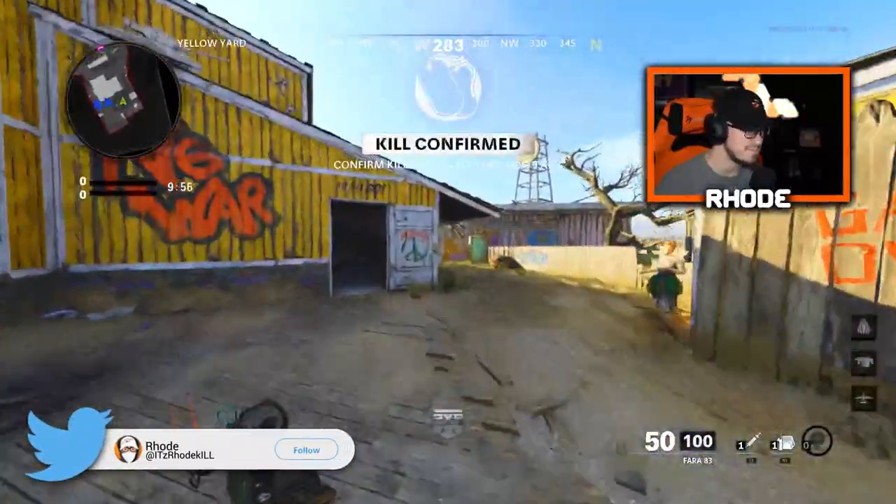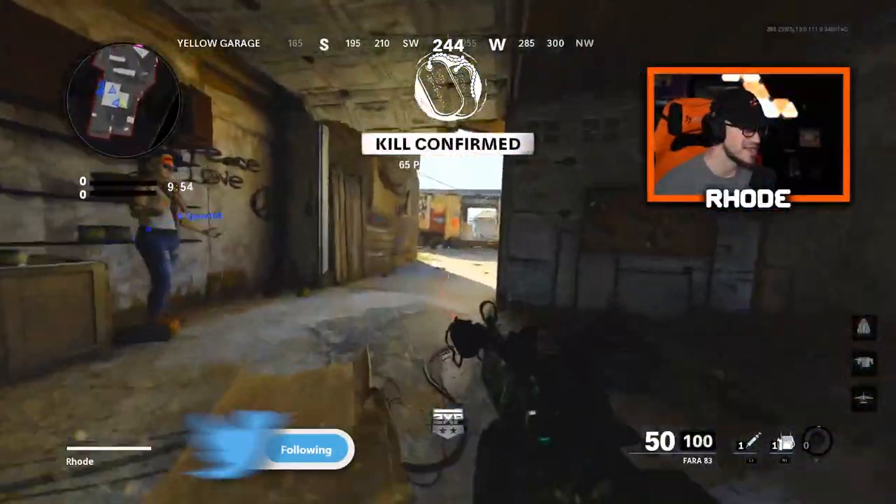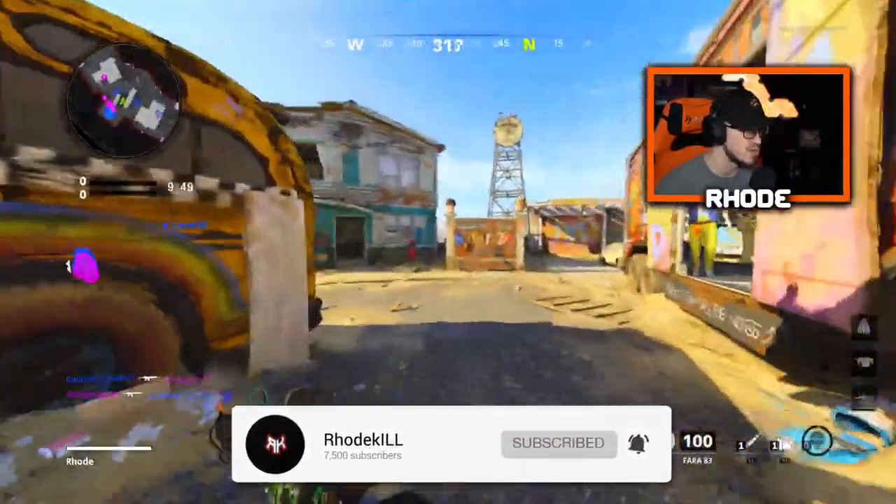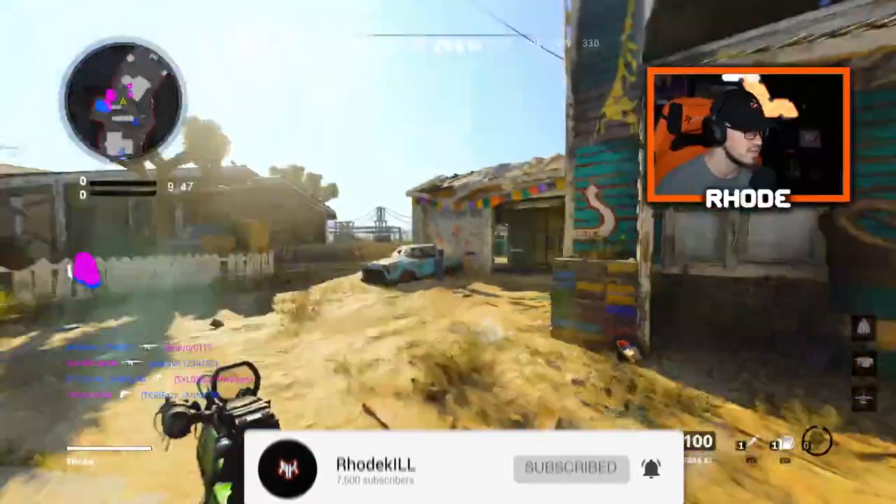Alright YouTube, let's get it baby — we're using the best class setup, maxed out weapon for the Ferret 83. My boy got it leveled up for me, so I appreciate the J-Sauce. We're gonna see what we can do with it.